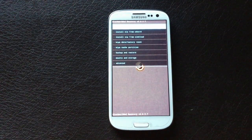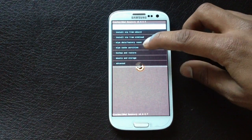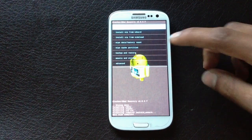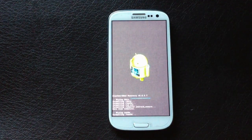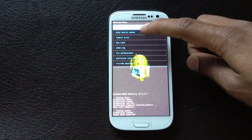Once in recovery mode, hit wipe data factory reset, then yes to delete all user data. Next, hit wipe cache partition, confirm yes to wipe cache, then go to advanced and hit wipe Dalvik cache.